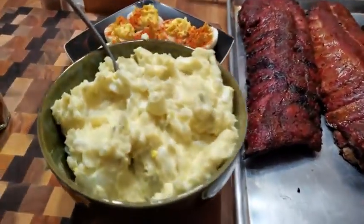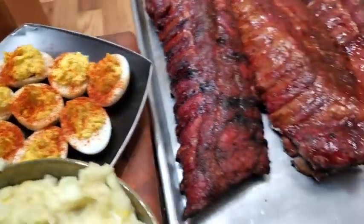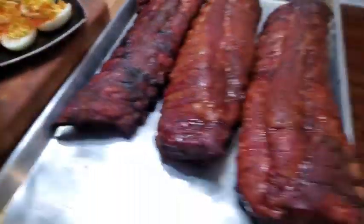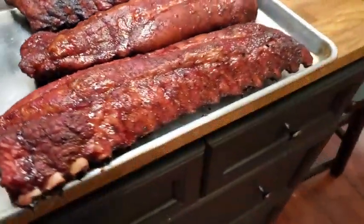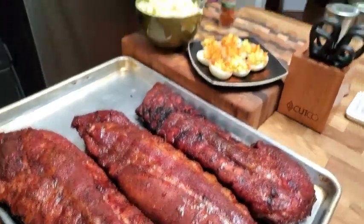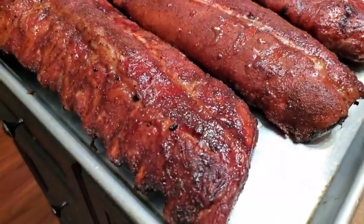We've made some potato salad and some deviled eggs with smoked paprika. I had to boil the eggs for the potato salad, so why not just devil some too. We had barbecue beans last night so we're not warming those up — we're just gonna have ribs, potato salad, and deviled eggs. Yummy!